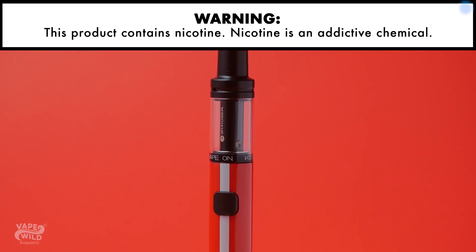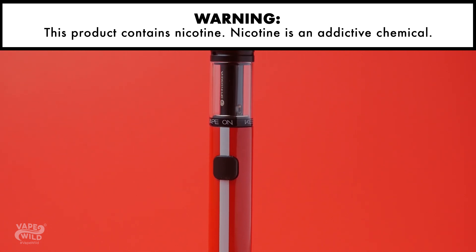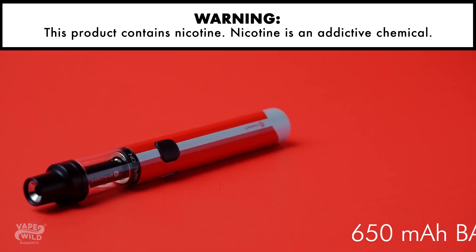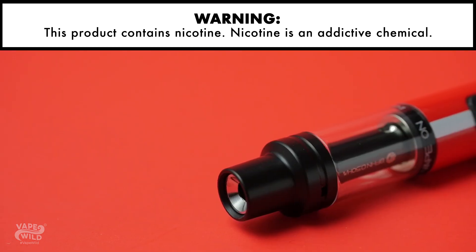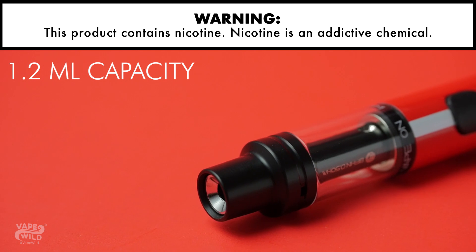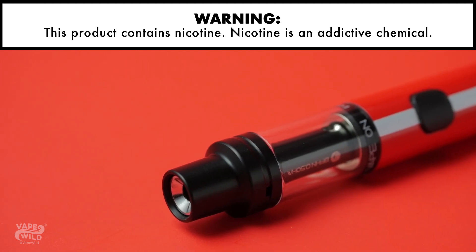The Ego AIO Eco comes in at 113mm long with a diameter of 14mm — so yeah, it's teeny tiny. It also has a 650mAh battery. Given the size of the device, that's not bad in the least. This AIO has a 1.2ml capacity that is said to be good for up to 150 puffs before refilling, which is pretty good for that capacity.